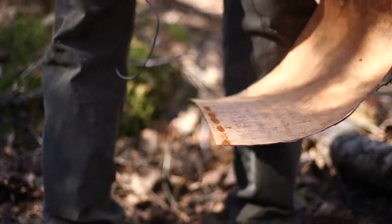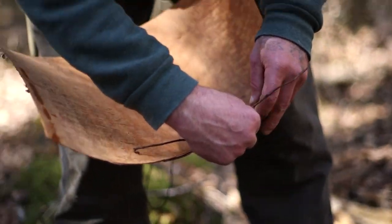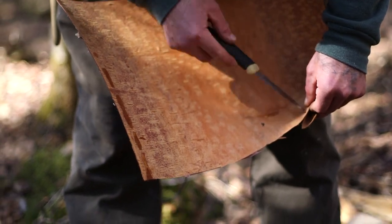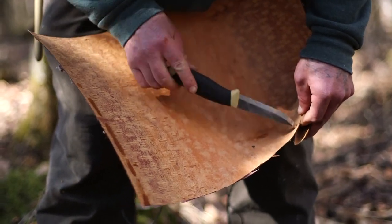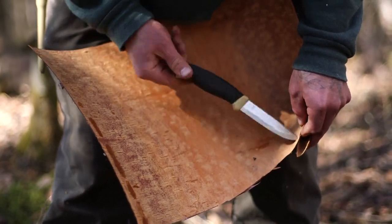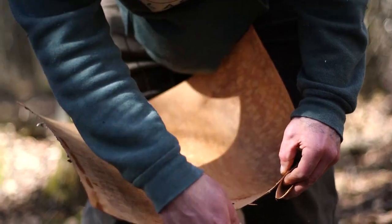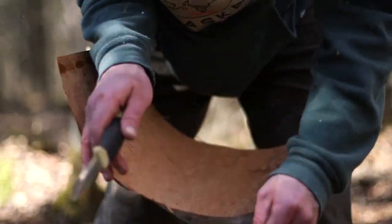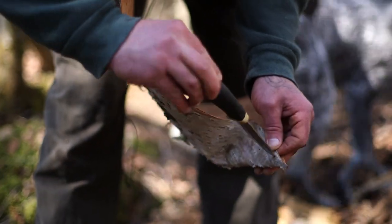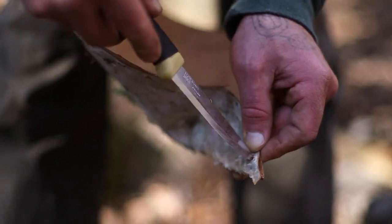One thing we can do with the spruce roots is simply take the tip of our knife, spin it in a circle, not pushing hard at all. You just want to spin it and drill it out — very lightly. You're not trying to stab through the bark and you don't want to stab yourself either. Then make a little mark on the next piece of bark and drill that out too.